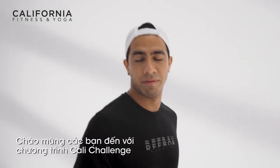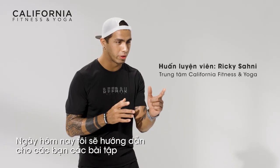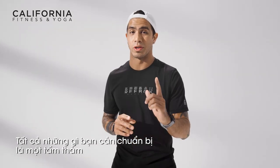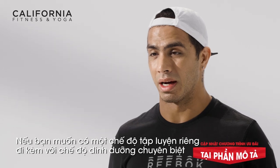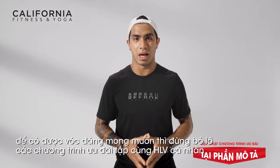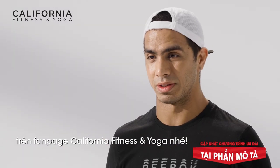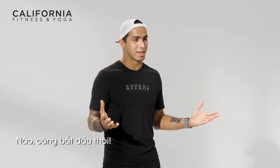Hello everyone, welcome to California Challenge, a new series of workouts by California Fitness and Yoga. My name is Ricky and I will be showing you guys six-pack workouts for beginners. What you need is just one yoga mat and you can do this workout anywhere. If you want to find a customizable fitness and nutrition solution, please check our sales promotion on personal training on the California Fitness and Yoga fanpage. We will help you to achieve your fitness goals. So let's get you guys started.